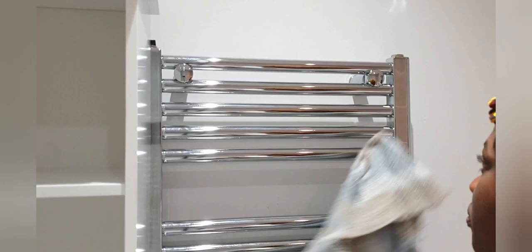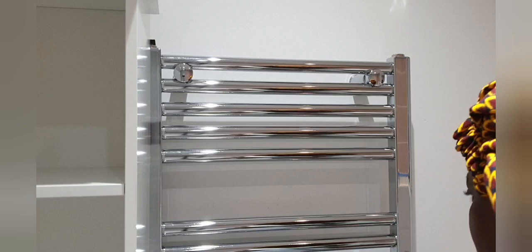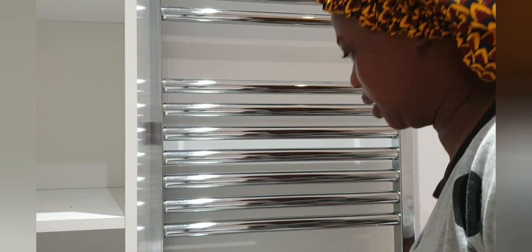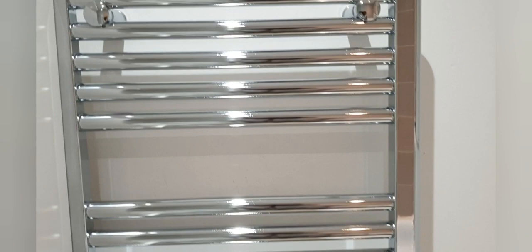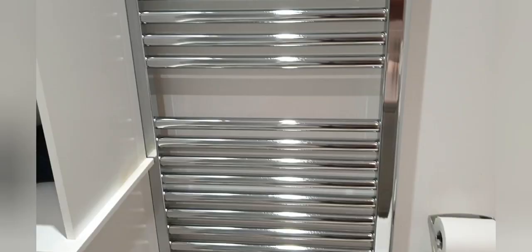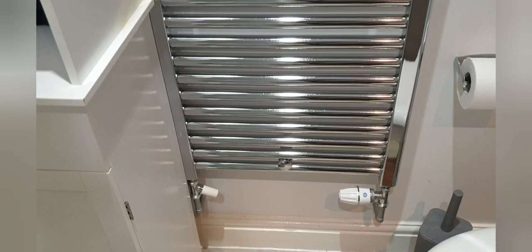Now that I've finished wiping, I'm going to use the towel to polish it. That's it for polishing here. So that is the radiator all polished. See how it's shining now compared to before, and how it's shining all the way down.